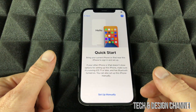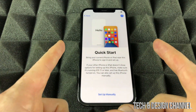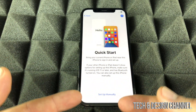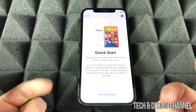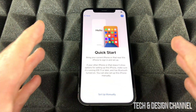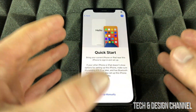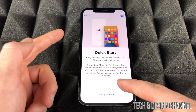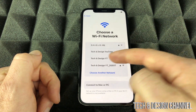You'll see a Quick Start option — this is great if you had a previous iPhone or iPad. You just place the old device beside the new one and it transfers your setup. I do have a separate video showing how to do that and transfer all your information. Since we're assuming you're brand new to Apple, we're going to set up manually, so select 'Set Up Manually' at the bottom.